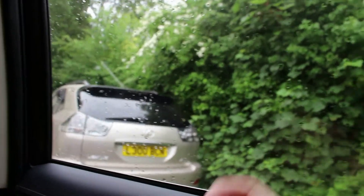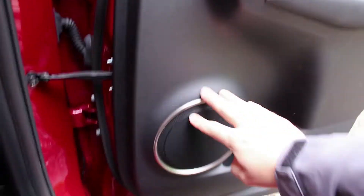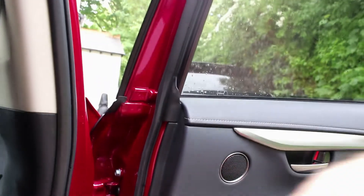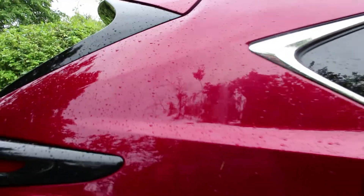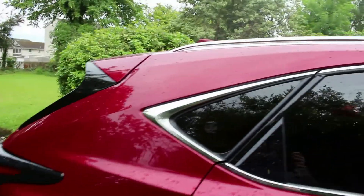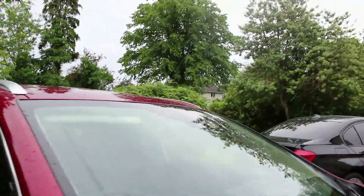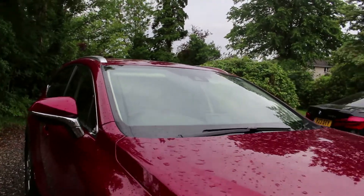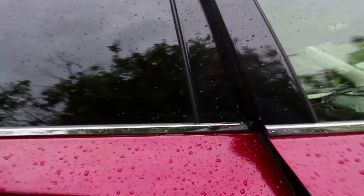This one is fitted with the premium pack, so you do get the tinted windows in the rear - ideal for kids if it's a sunny day. You can see the speakers in the back. We'll get the wee chrome roof rails - I think they're just there for aesthetic appeal but they're quite nice. Have a quick look under the bonnet and then we'll go on a drive.